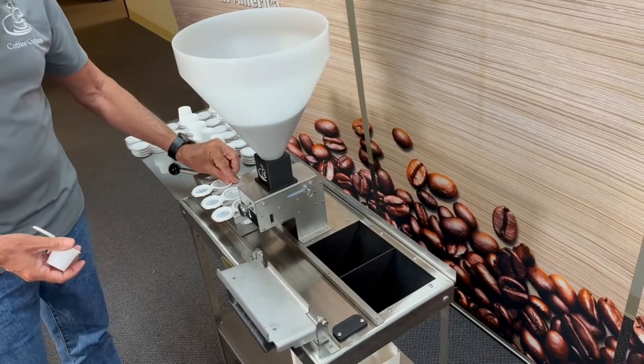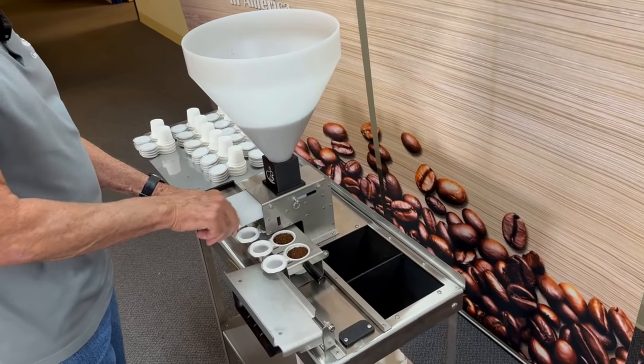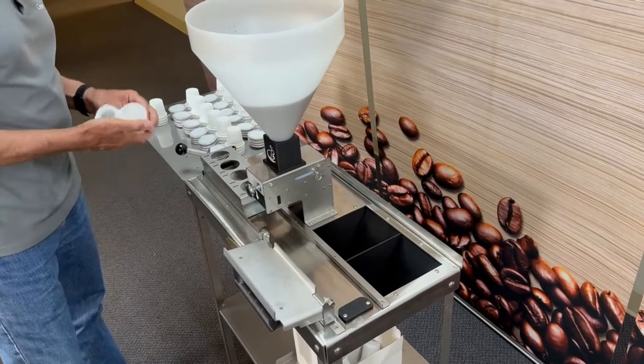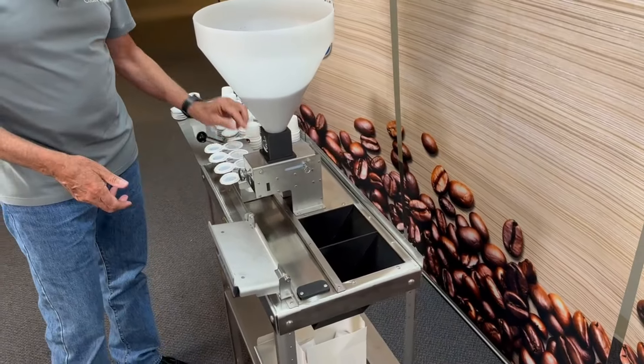One of the fun things to do with these is not just do regular coffee — you can also do flavored coffee in here. Get some cacao, some cinnamon, some natural flavors and spice them up a little bit. We've had customers come up with some pretty creative blends with real mint, mint chocolate.